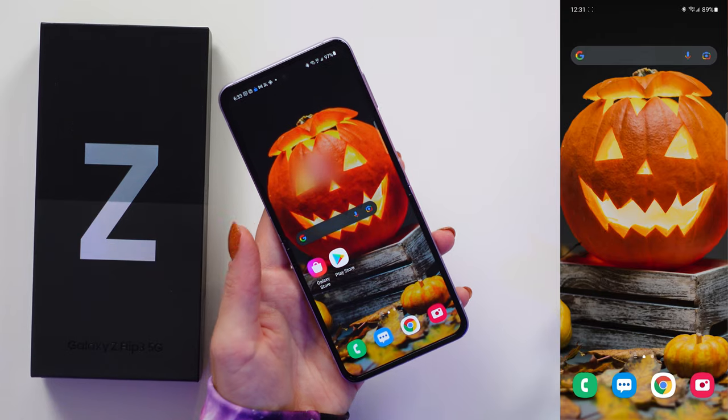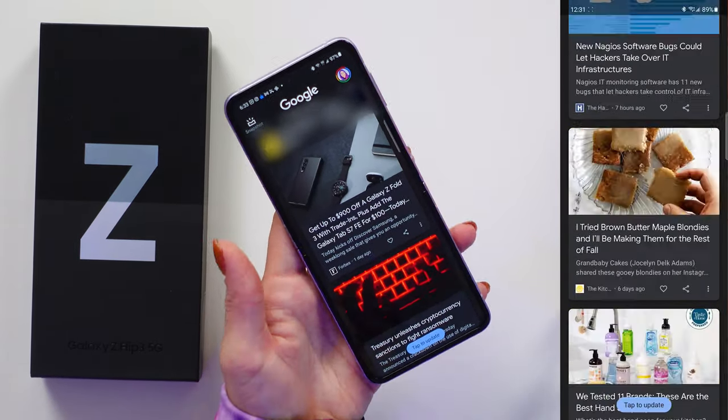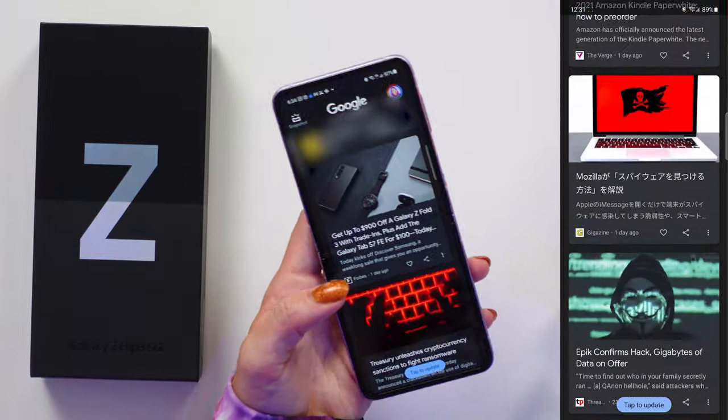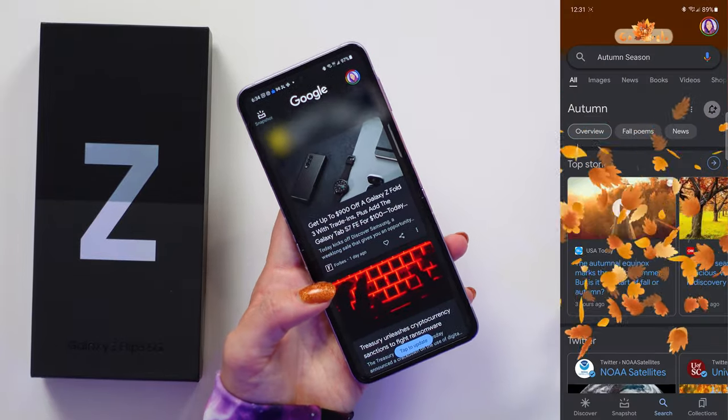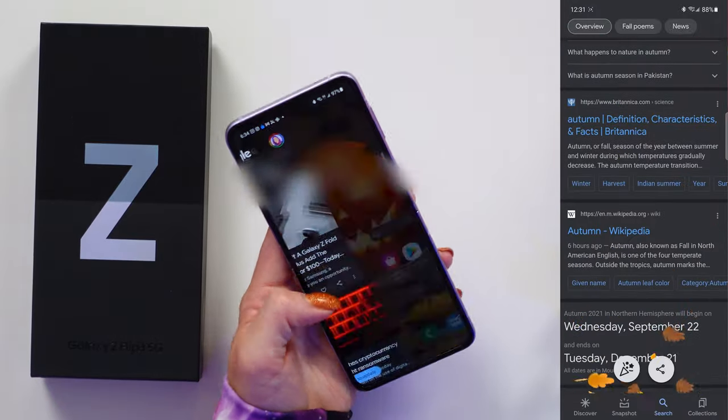This is built on Android 11 using Samsung's One UI, and I'm very glad they improved the experience by not forcing their own apps onto your phone as much. For example, if you swipe right from the home screen, you can now use Google's Discover screen instead of Samsung's Media Center, called Samsung Free. That's not necessarily a new thing, but it was implemented very recently.